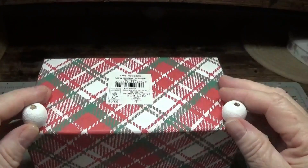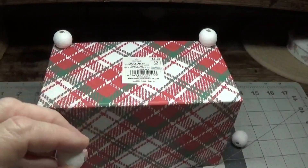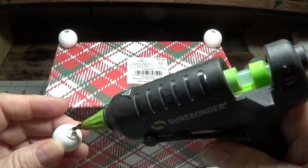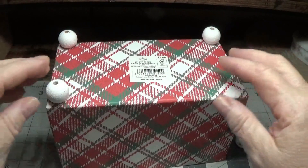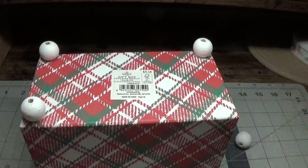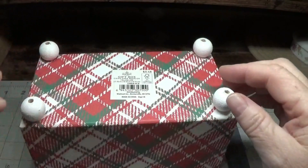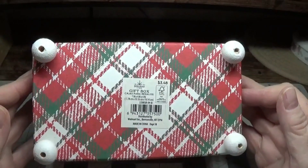I think that looks good. I'll turn this around and do these sides, then do the last one — put some glue on it and press it right here. I think that looks pretty good. I'm going to allow these to dry just for a second.